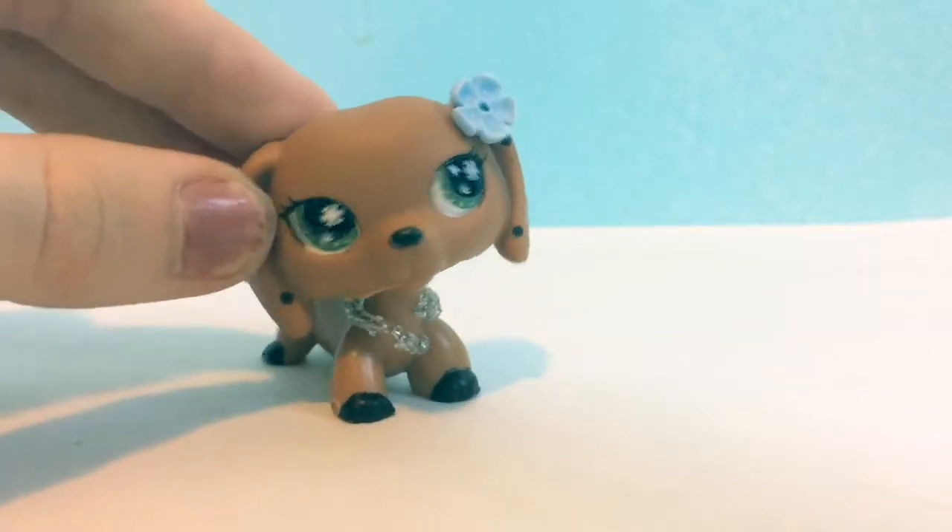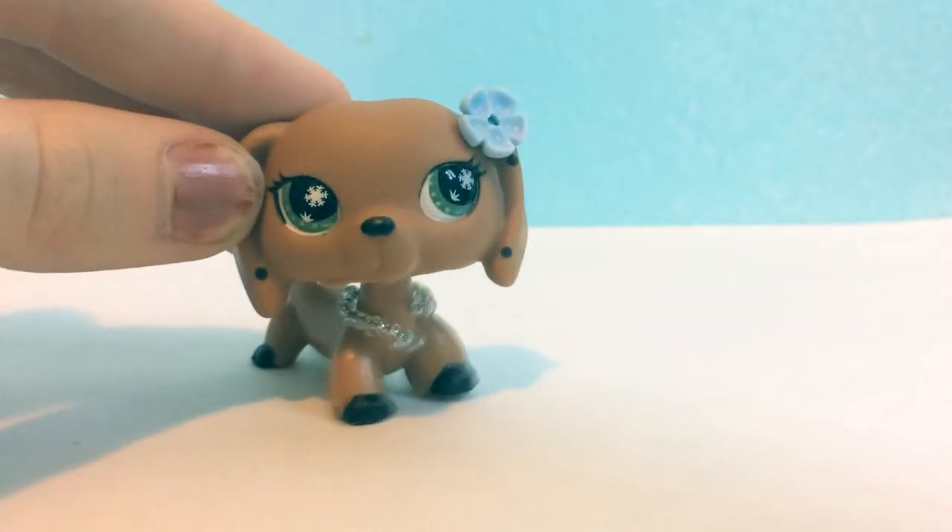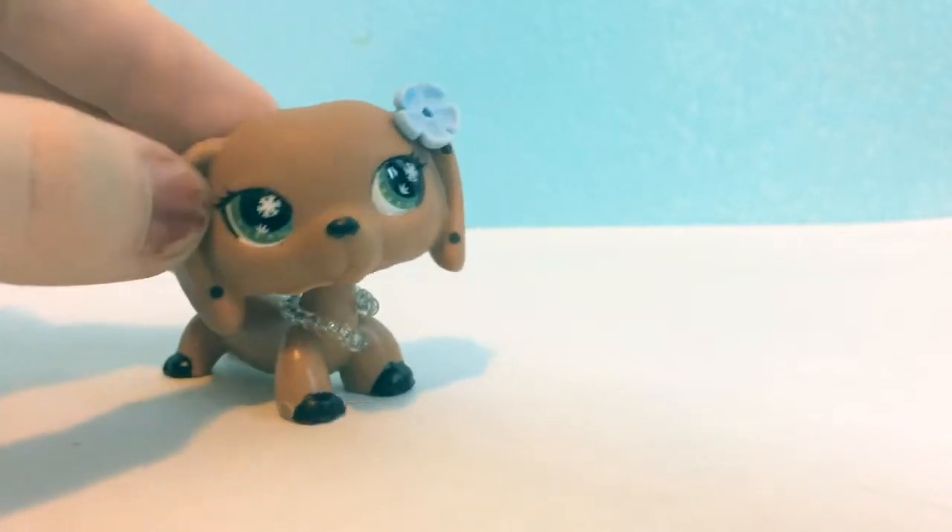Hey guys, it's LPS Creative Pods here, and today's video, as you can tell by the title, is an LPS Life Hacks video, part 2.